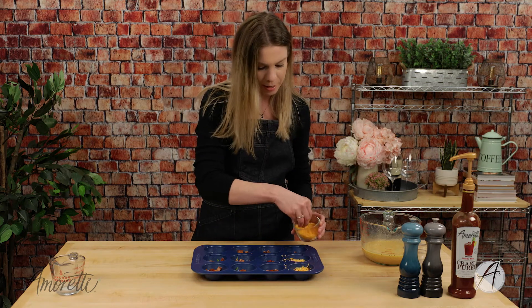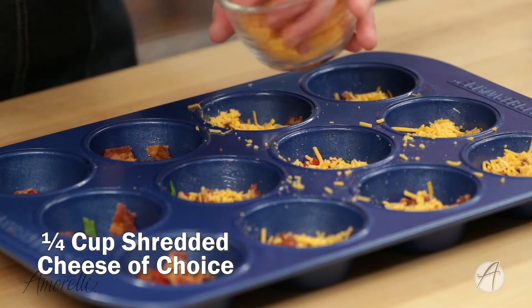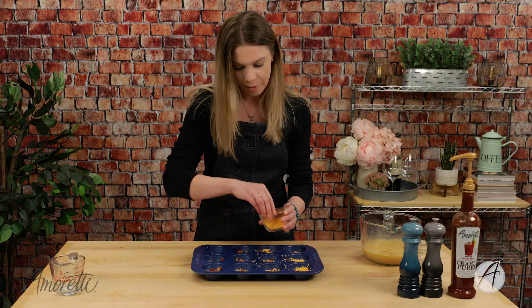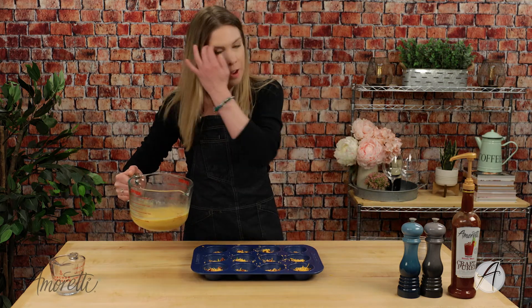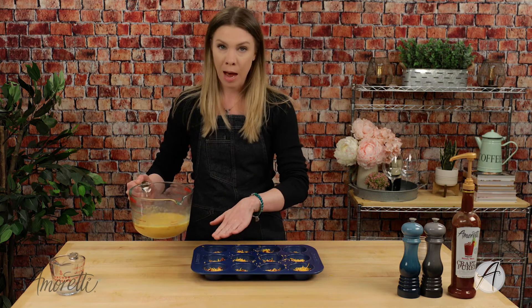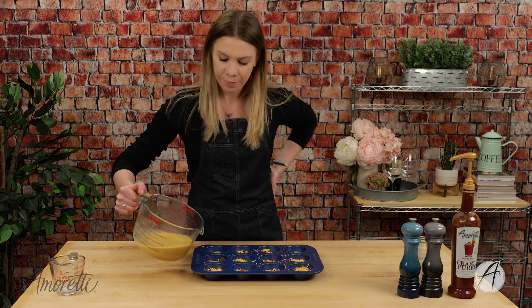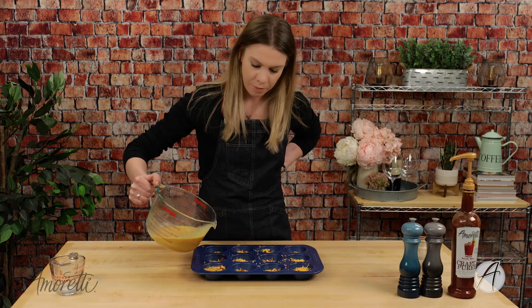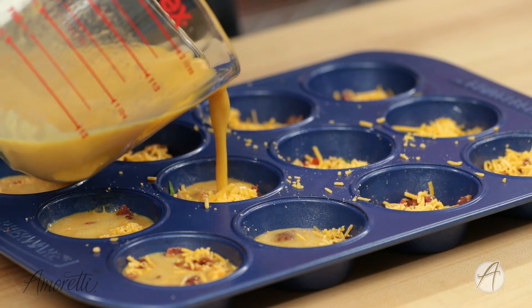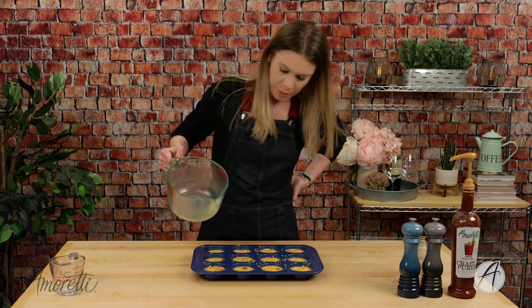Just sprinkle your desired amount on. This would probably be really good with smoked gouda — I'm going to have to try that. The last step is pouring our eggs in. You don't want to fill it up to the top because when these are in the oven they will start to dome, so leave a little bit of room.